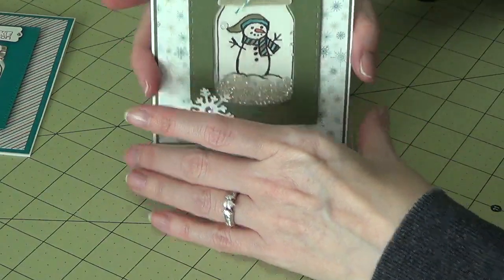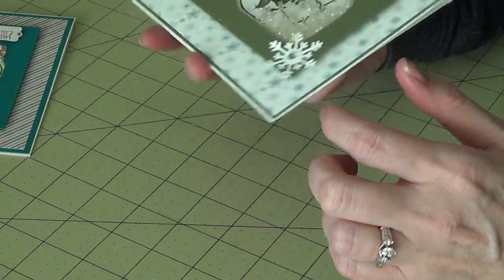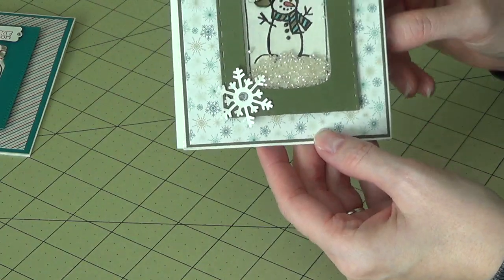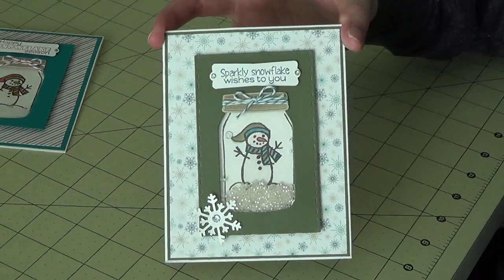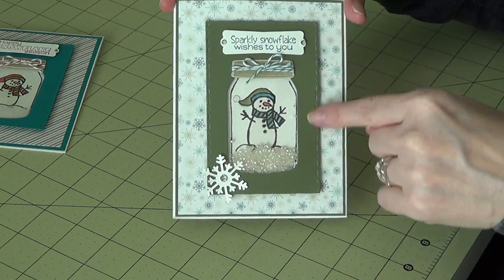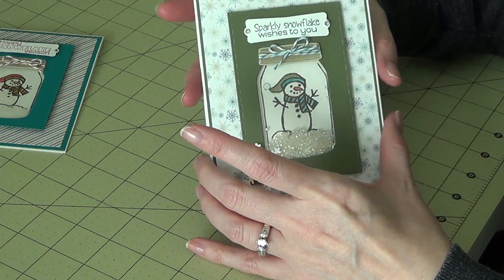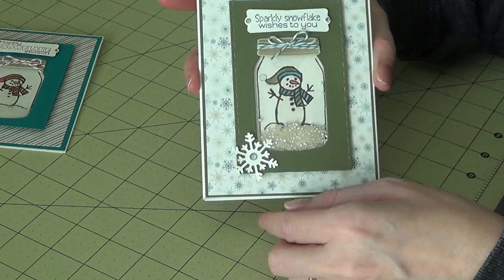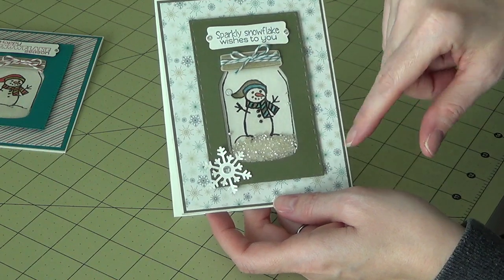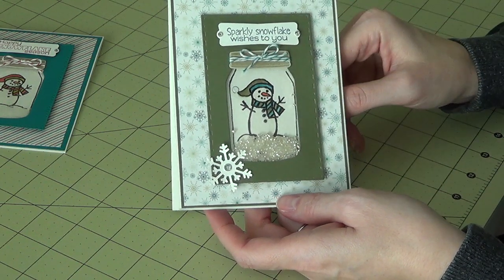This one was my first little snowman jar shaker. It took a minute because I had to figure it out in my head and then make sure it happened. The snow on the inside is little seed beads that kind of look like snow — I didn't have any glitter to use, so I put those in instead. I stamped in Island Indigo, and this is actually Always Artichoke. The lid is Sahara Sand, stamped and die cut from the die set that goes with this. The snowman is from the Jar of Cheer stamp set, and the die to cut it out is from the Everyday Jars framelits set.